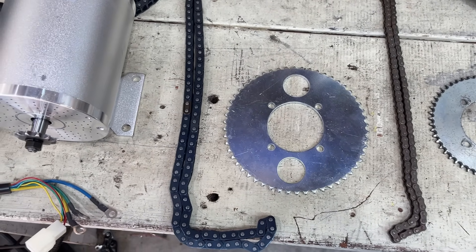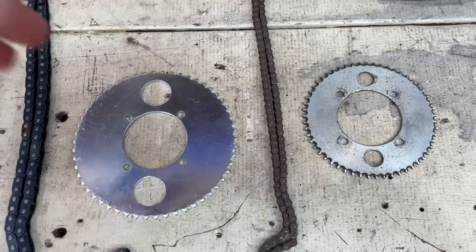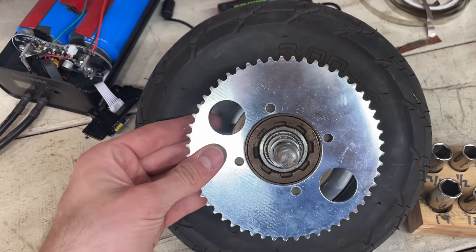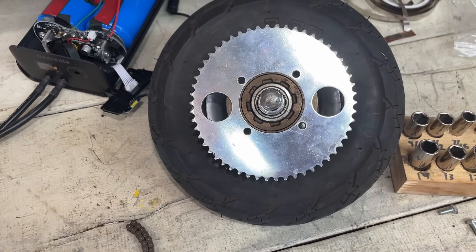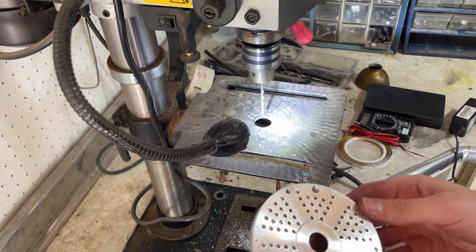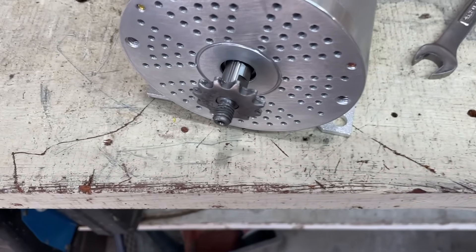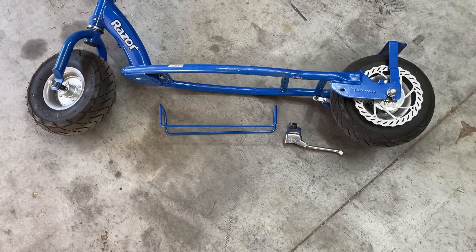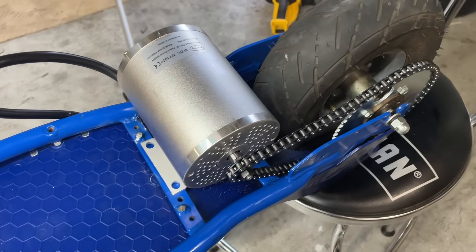The chain and sprocket it came with is much bigger than the stock one, and it came with the master link, which is really convenient. However, it still fits on the wheel. I decided to drill the holes on the side of the motor because they were super small and would barely flow any air. If you do this, make sure to remember the nut on the shaft is reverse thread. Now back to the frame — I reinstalled the wheel and cut off everything I wouldn't need.